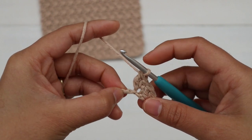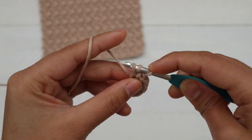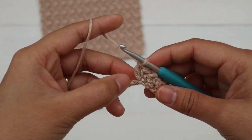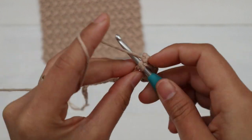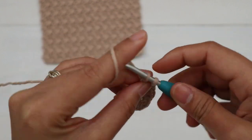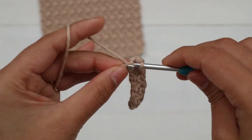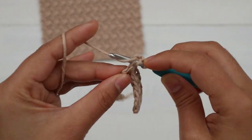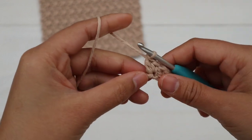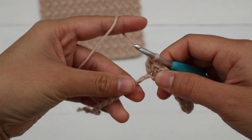I'll show you a couple more times: skip the next chain, insert hook into the next chain, make a single crochet and then a double crochet into the same chain. Keep repeating — skip the next chain, into the next chain make a single crochet and double crochet all into that chain — until you have two chains left.